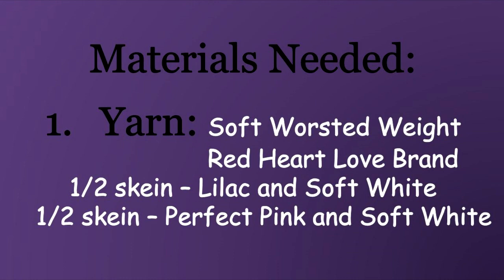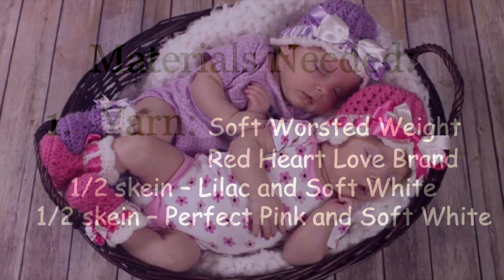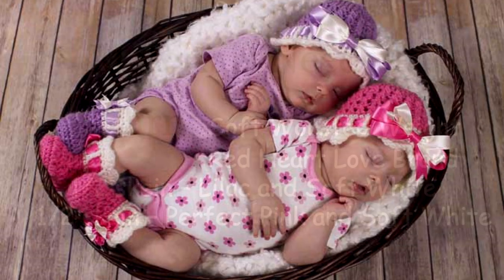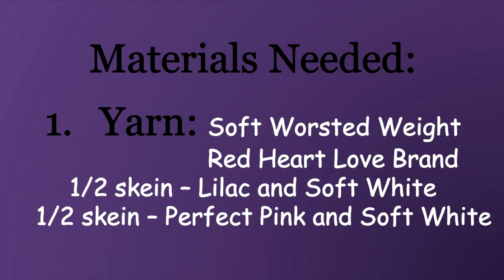The materials needed to make this hat: some soft worsted weight yarn — I used Red Heart Love brand. As you can see from the picture there's a purple hat and a pink hat. For the purple hat I used lilac and soft white, and for the pink hat I used perfect pink and soft white. I used about a half a skein of yarn for both colors.